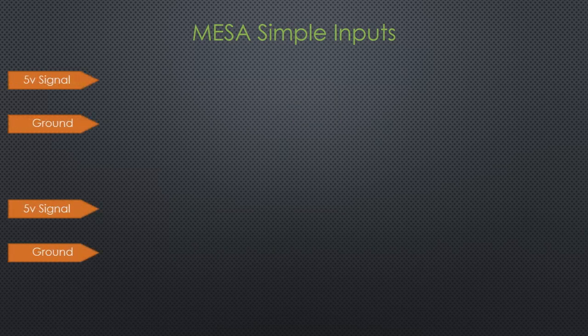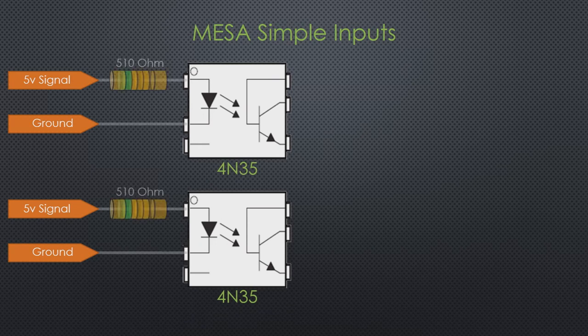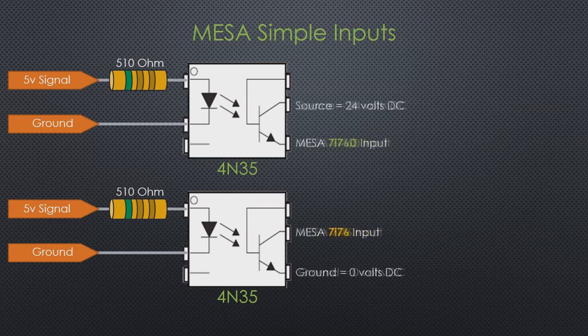What happens if we have a 5 volt input signal? We don't want to put that 5 volt signal into a 24 volt circuit — we'd damage something. So we go back to our 4N35 opto-isolator. For 5 volts, the math gives us about a 510 ohm resistor. The 5 volt signal comes in, runs the internal LED, and triggers the output transistor. At that point, depending on whether you have the 7i76D or the 7i76, you wire accordingly: for the D card, put 24 volts at the top and your input out the bottom; for the 7i76, put your input at the top and ground at the bottom.